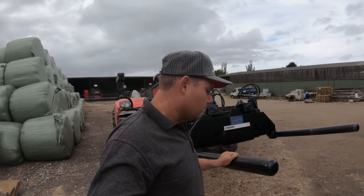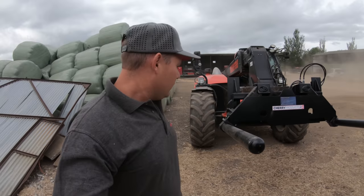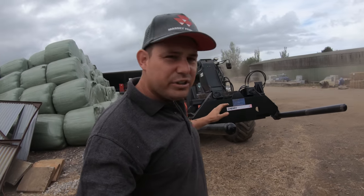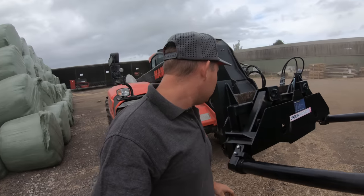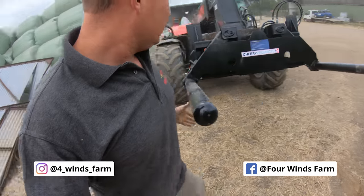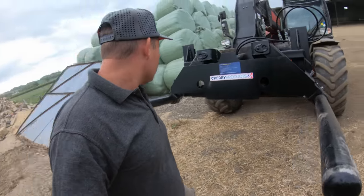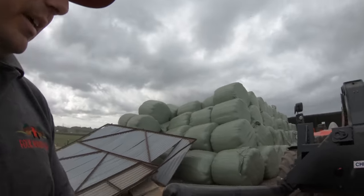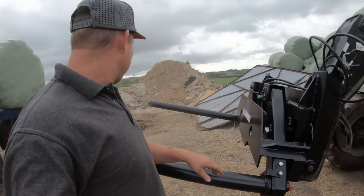Right, so new grab — this is just a standard squeeze grab from Cherry. Just a little quick look around it. What do we think of it? It looks well made. We're going to give it a quick — well, we'll be using it all morning to unload these bales. She's brand new, she only came yesterday.